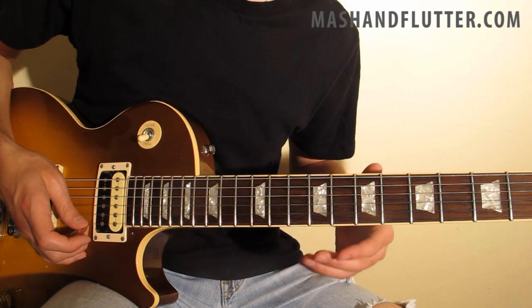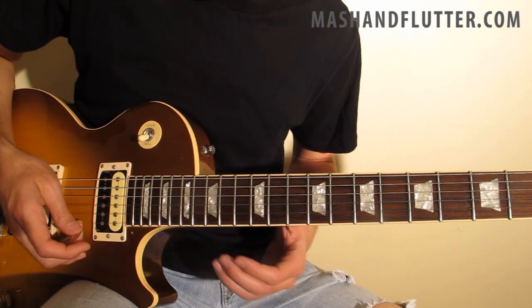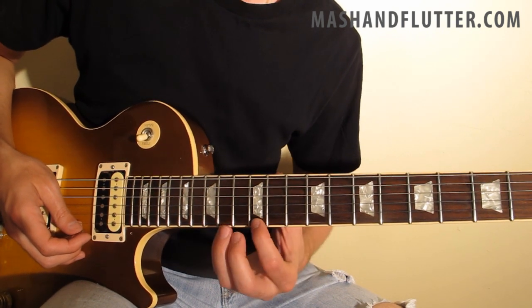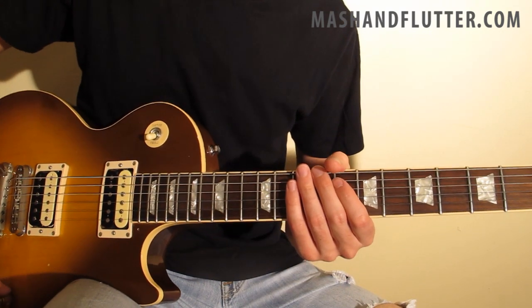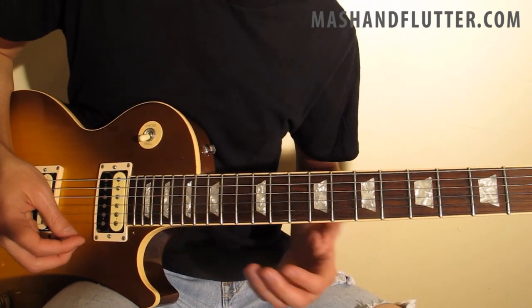The key to make this lick fluid and give it its kind of funky quality is to make sure that when you repeat the phrase, you're almost kind of ahead of the beat with this slide. So with everything cranked up, it sounds something like this slowly and then up to speed.